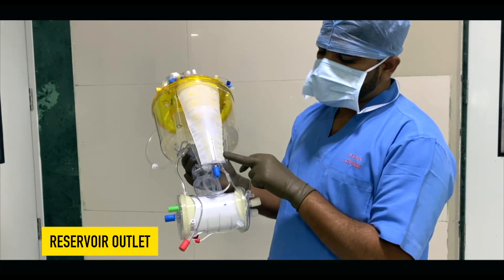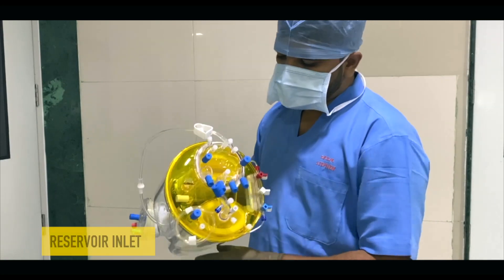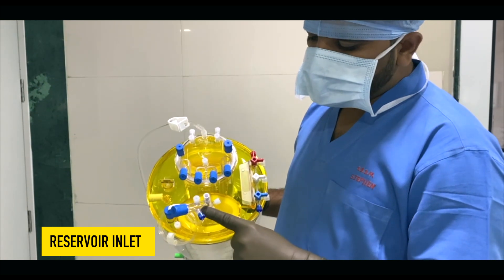You can see this blue port which is attached to the reservoir — it is called the reservoir outlet port. On the top of the oxygenator there is a half-size connector which is called the reservoir inlet.